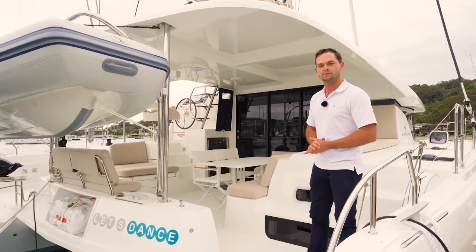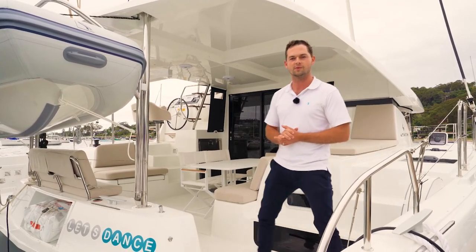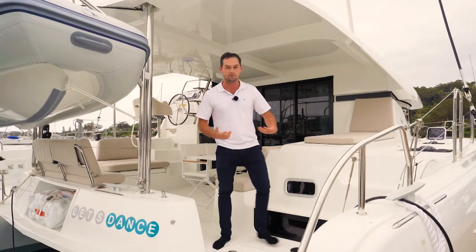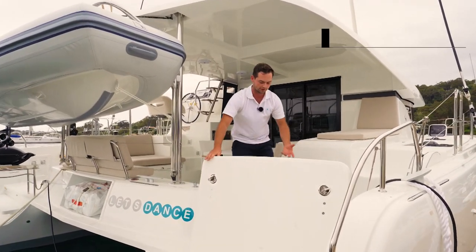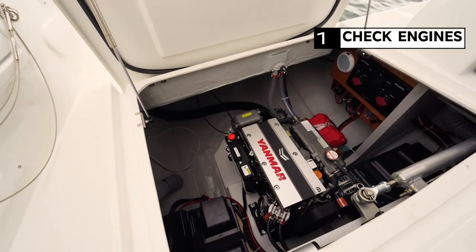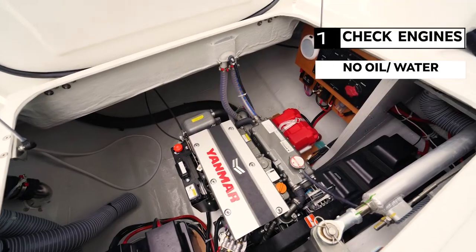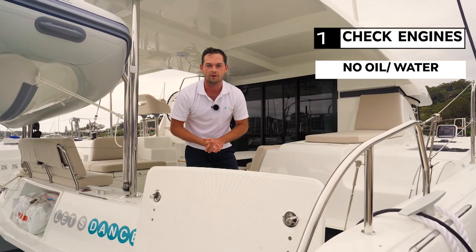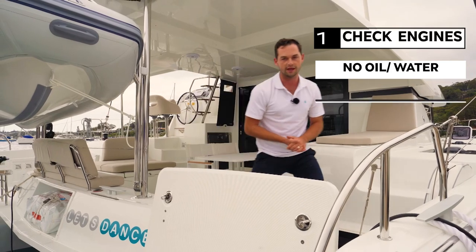As we step on to the back of the boat we'll start on the outside and make our way in. On either side at the stern of the boat we have an engine compartment. Before I activate the boat and get the engines running, I'm going to do a visual check of the engine bay. This will tell me if there's any oil splatter, unwanted salt water, and give me an indication of whether the engines are in a healthy condition. I can see looking in here that it's all good.